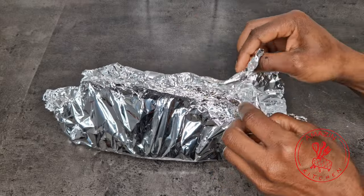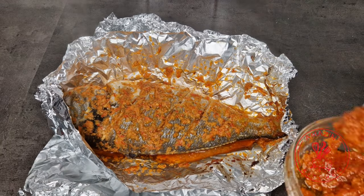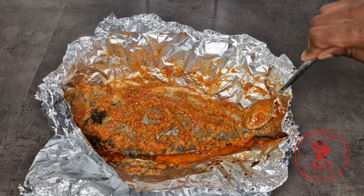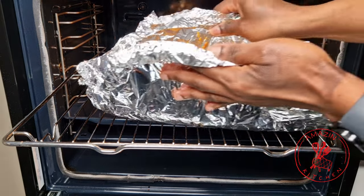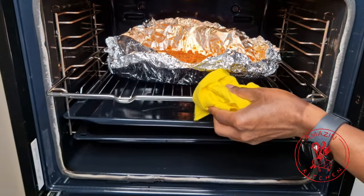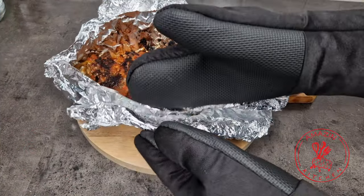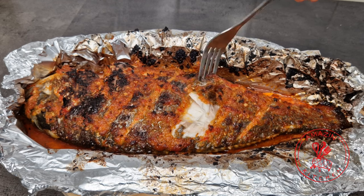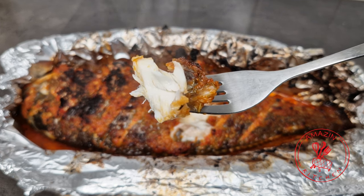Next I'm going to add more of that yummy marinade. Go ahead and spread the marinade all over your fish and pop it right back into the oven, but this time leave the foil open and use your broiler setting for about five to seven minutes. This last step will give you that charred look and taste we all want in our grilled fish. And there you have it — our super moist and delicious grilled sea bream.